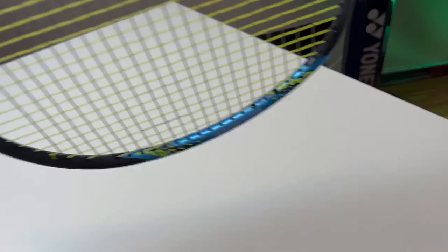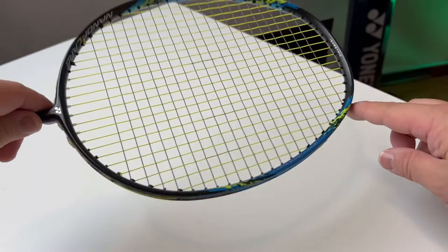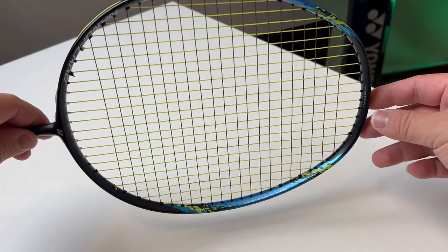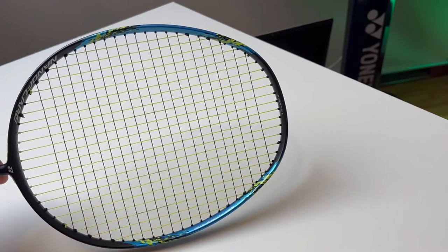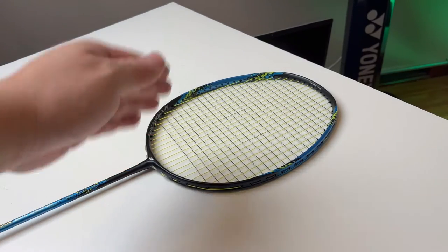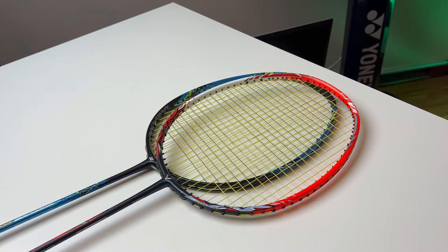If we check out the fully recessed frame of the 800, we see the recessed frame starts from the bottom and goes all the way around to the other side. That means nearly 98% of the frame conceals the string and the grommets. Very smooth. So that means if you compare a fully recessed frame to a half recessed frame, the fully recessed frame is going to be more aerodynamic, lower profile, therefore you're going to get a quicker swing speed.